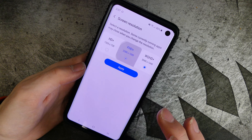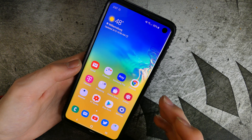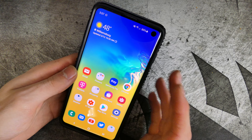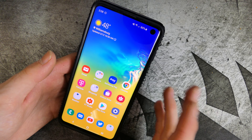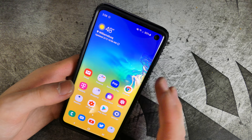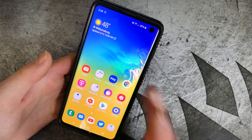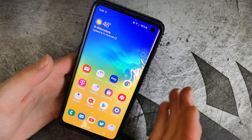I do run mine at the full WQHD — the 3040x1440 resolution. It comes out of the box on full HD, which is 2880x1080. Battery life has been great. I've been able to get about five to five and a half hours of screen-on time with constant usage, and about three and a half to four hours with here-and-there usage. It definitely lasts all day without a problem. The S10 Plus is probably a little better due to the bigger battery, though it also has a bigger screen to power.